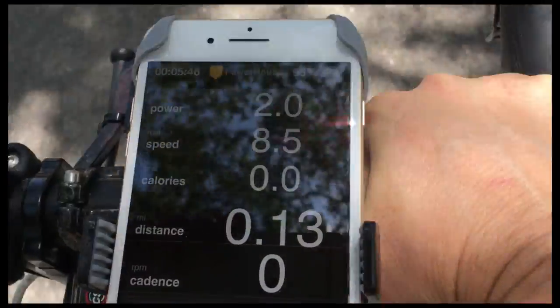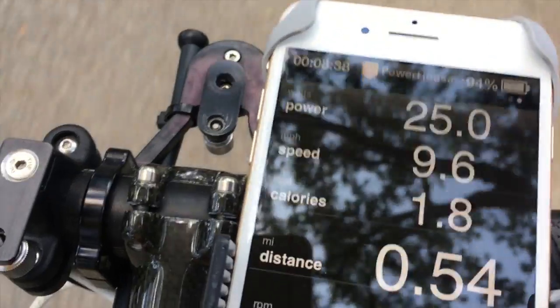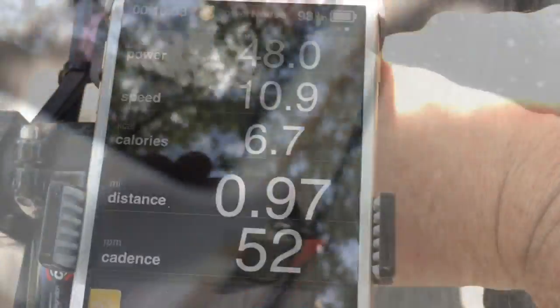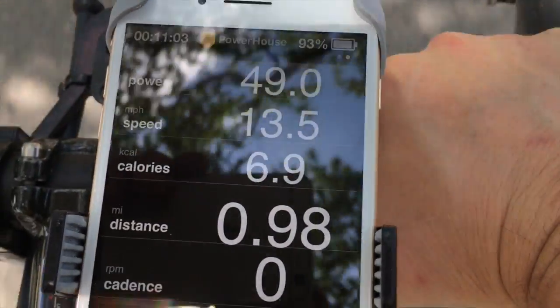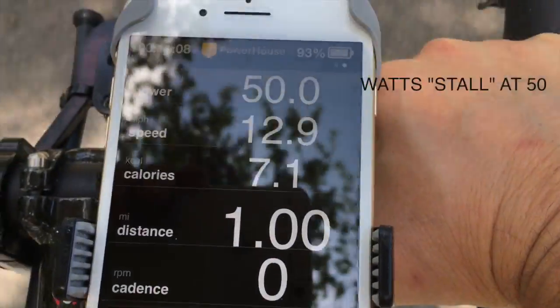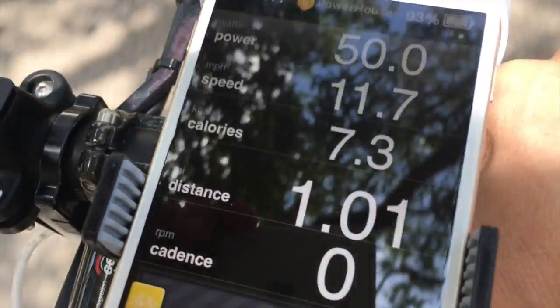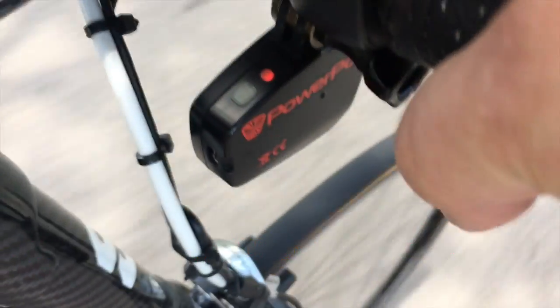As I ride my bike down the road, the power number will slowly rise. It begins at zero and then slowly climbs up toward 50. We're at 25% of the entire way through, and if I look down, I should see that my PowerPod light is still flashing yellow, indicating that it's calibrating right now. As I approach the 50% mark, the number will switch from 49 to 50, and now at the 50 mark, notice that it does not rise any above 50. If I look down at my PowerPod, I'll see that the light is solid red.